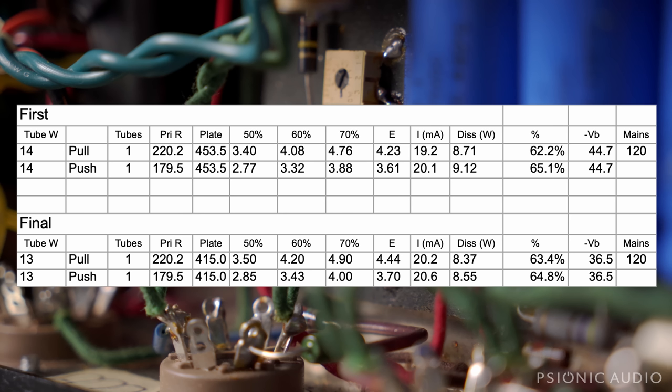By changing from that 5V4 to the more period-correct 5Y3, you can see now with the 13.2 maximum wattage rated Tung Sols, bias pretty much exactly at 64% — one's at 63.4, the other at 64.8. That brings the plate voltage down to 415. That's still well over the datasheet max, but 415, 420 is what Fender always got away with in the Harvards, Princetons, and Deluxes. These tubes will be much, much happier.